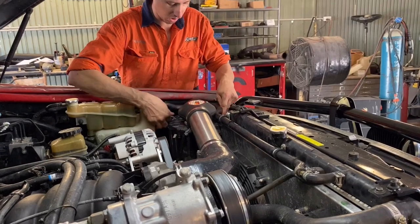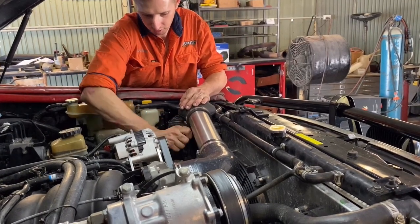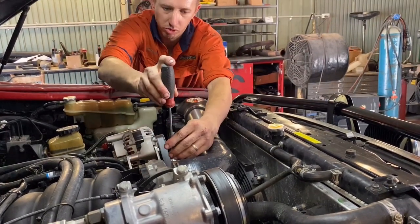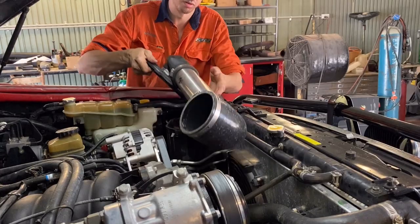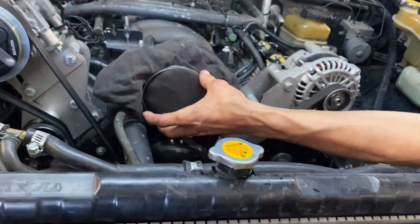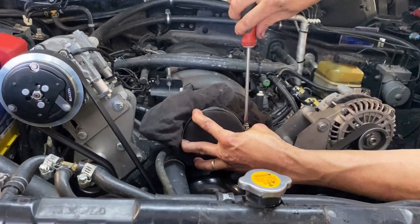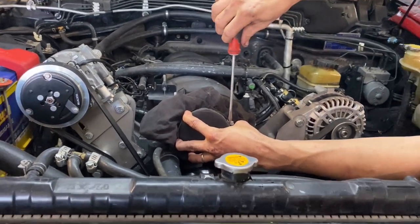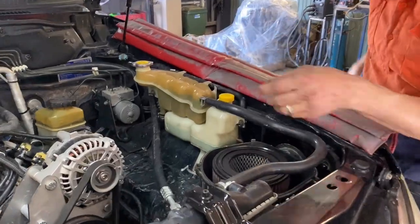We'll pull the factory airbox and intake off. Grab a screwdriver and undo your intake. A little trick we often do: the last thing you want is to get any dirt or dust into your intake, so just throw a rag over it — don't jam a rag in there, there's too high a risk of forgetting about it or it falling in. On certain models, just throw a rag over it, put the hose clamp around it, and nip it up. Better to be safe than sorry.